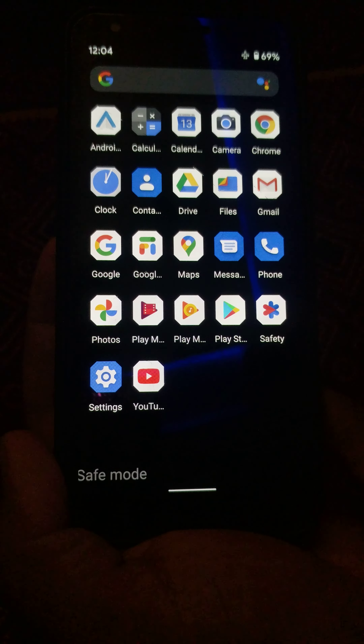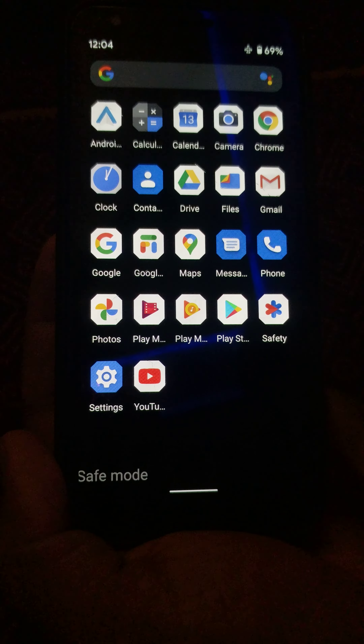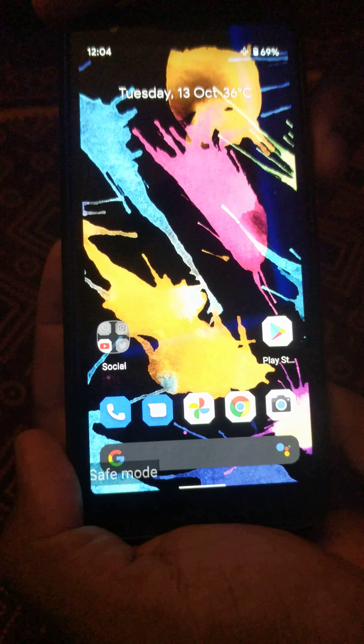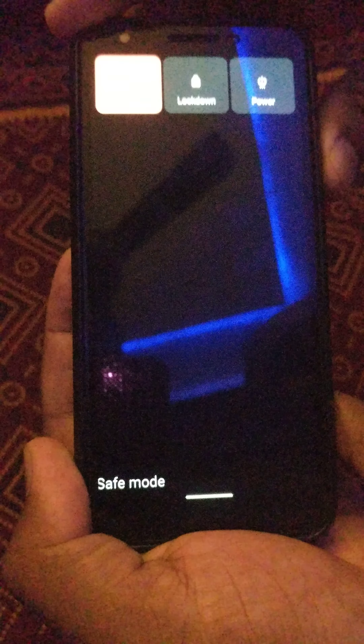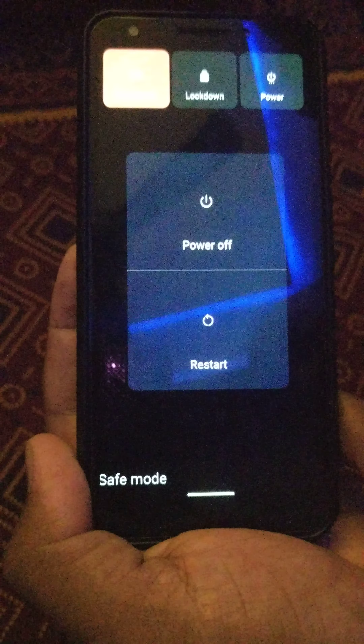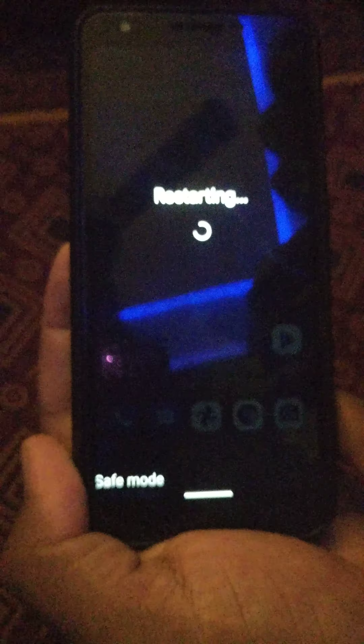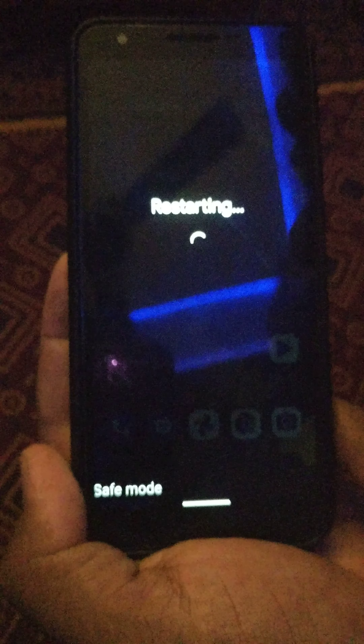Safe mode is useful to check if any third-party app is causing an issue on your device. If you want to exit or disable safe mode, press the power button, tap on power, tap on restart. It will disable safe mode on your Pixel 4a. That's it.